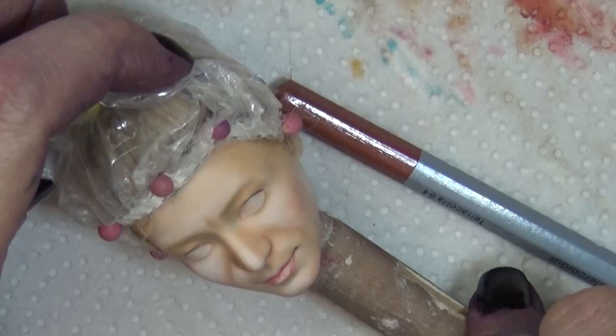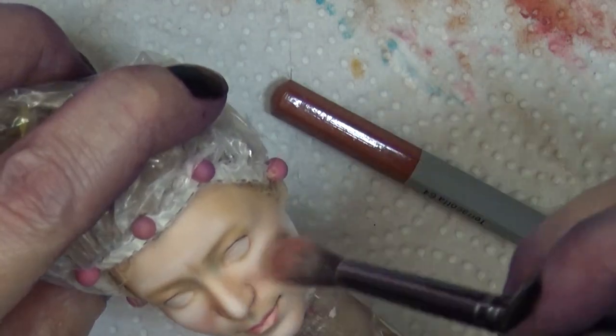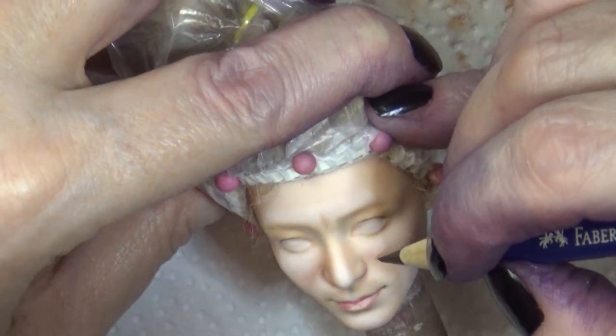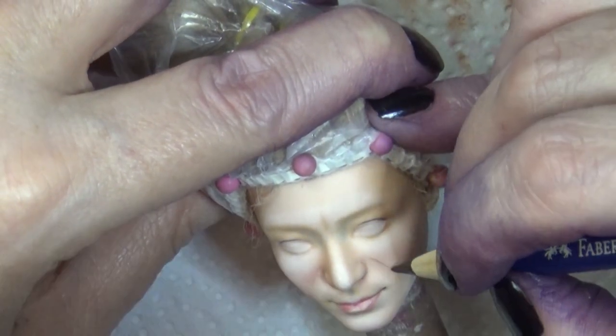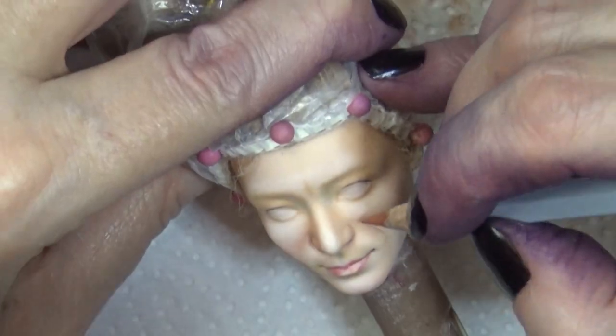It's been a little while since I've done some filming, so I'm sorry that my hair is in the way and my fingers are purple. As I'm doing this voiceover I'm also realizing the quality isn't as great as I'd like it to be — my apologies.